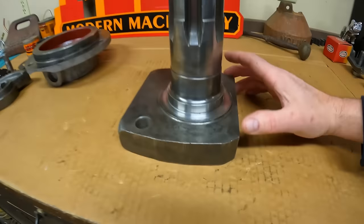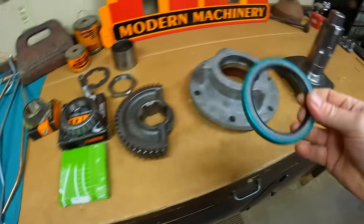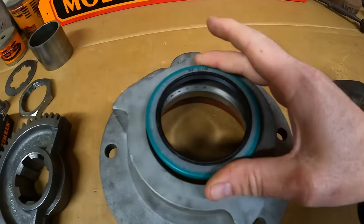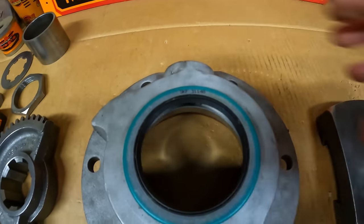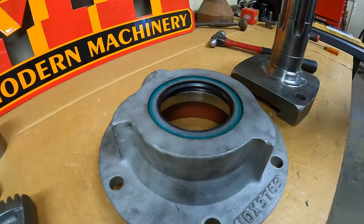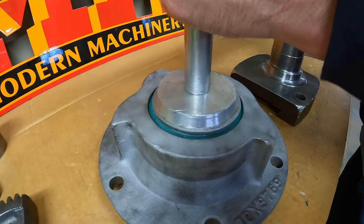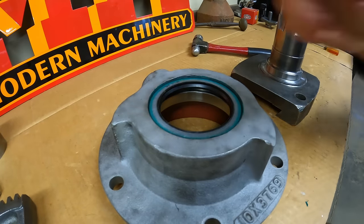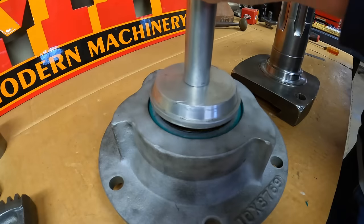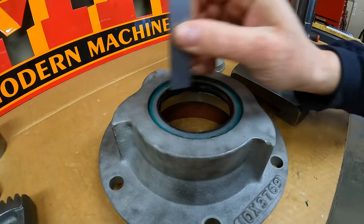We've got our sealing surface renewed, so that means we can put the rest of this together finally. We begin with the seal that's in the bottom of the bearing cage — find the seal number right there. We will put it in register with the casting number, because we are not uncivilized after all. According to my measurements, we're going to want to be about an eighth of an inch below the top of the casting to get the lip of the seal to line up best with the speedy sleeve we installed. I think that's good — yep, we're there.